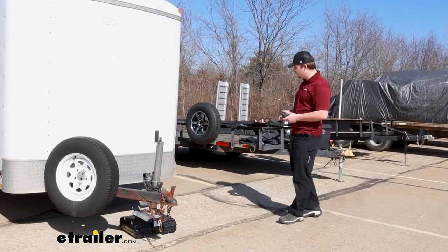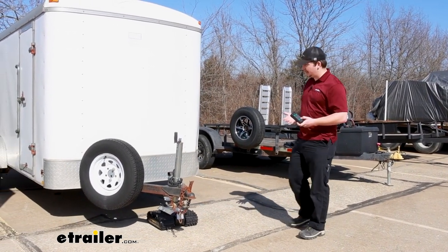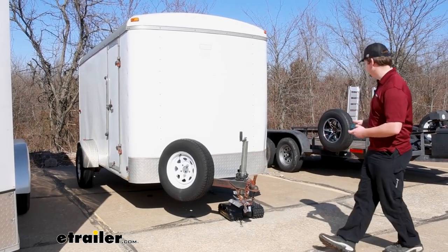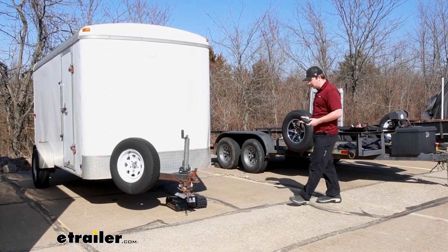So as you can see it's pretty easy to operate. Everything can be done by the remote. I can get around the trailer and make sure I'm not having any clearance issues even though we're very close to both these trailers here. I can back it right up to where I left it and it doesn't take too long to do.